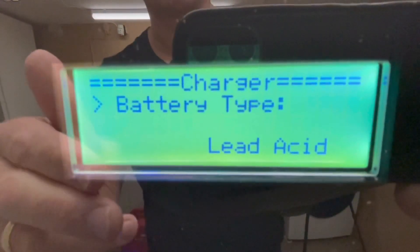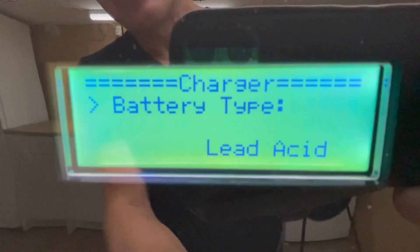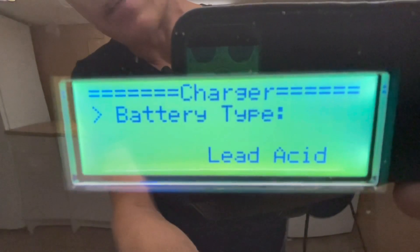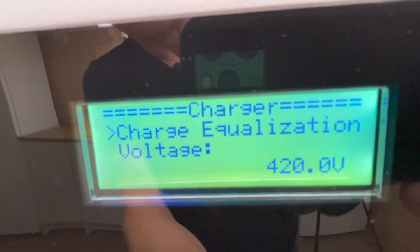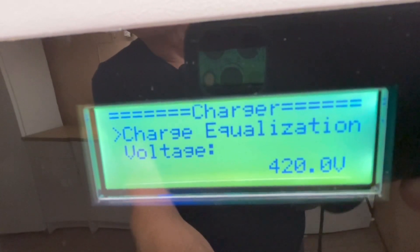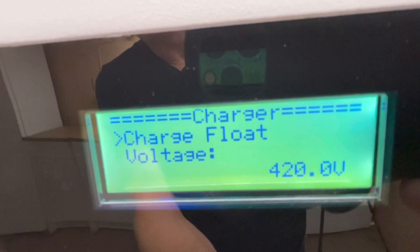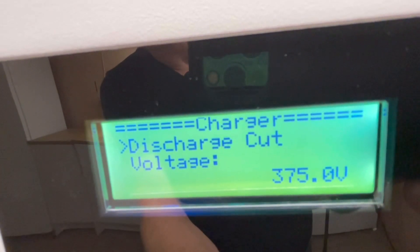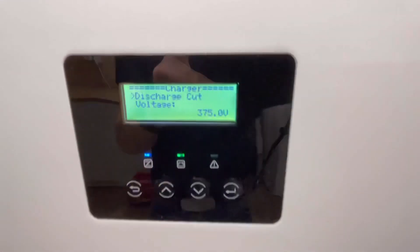From the beginning it will be lithium iron, but you will change that to lead acid if you want it to run with lead acid. If we go inside here, we have the charge equalization — this is the highest voltage that the charger will charge my battery to. Then we have the float, which I have set at the same voltage. And then we have the discharge cutoff, set to 375 volts. That's pretty much it in the menu.